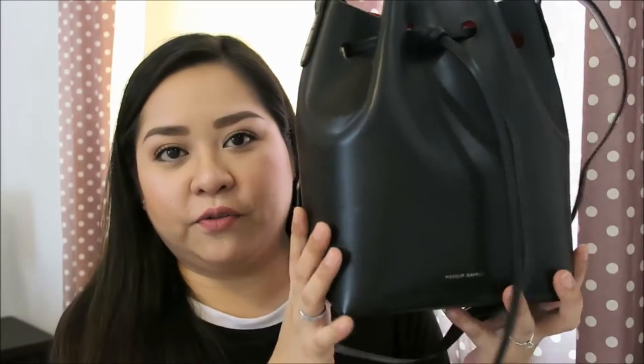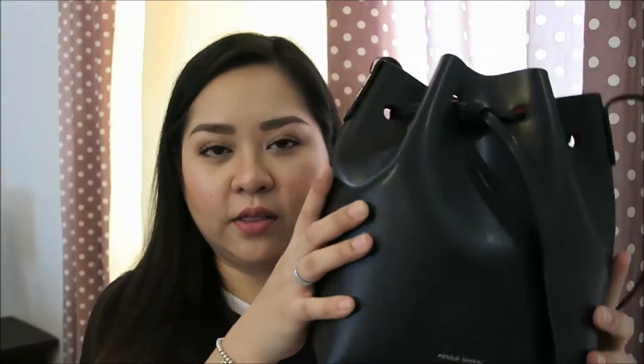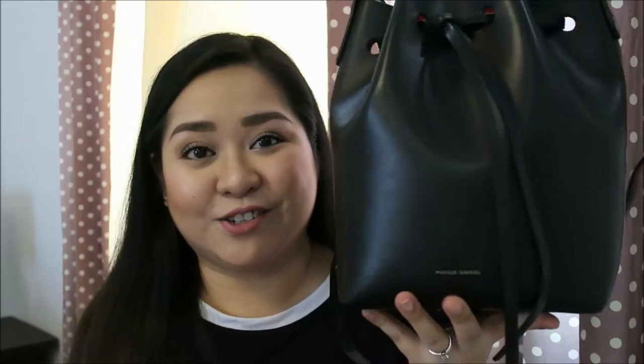It has some scratches here and there, but I've seen a lot of reviews and pre-loved buckets from the internet and I noticed that the leather on their bucket bags has softened, whereas mine still has its structure — mainly because I have a lot of bags and I rotate all of them. So that's the reason why I don't reach for this one that often.